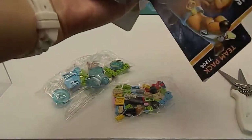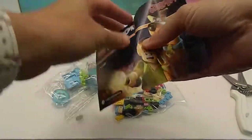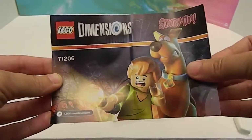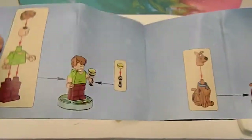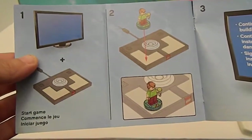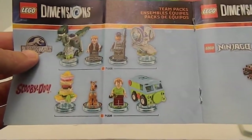Also in the box, let's check this out. This could be the instructions. The instructions for the figures were inside. So there's how to put the figures together, and his little flashlight. There's Scooby-Doo — he looks better with his head on. He actually shows you how to put him on the portal. And these are the other play sets. The instructions for building will be in the game.